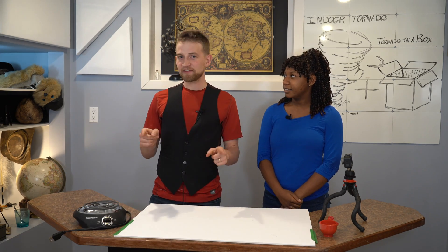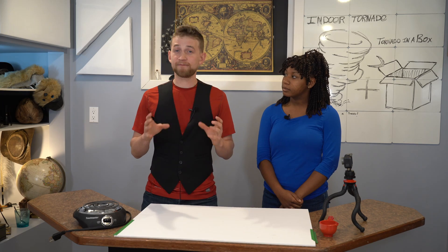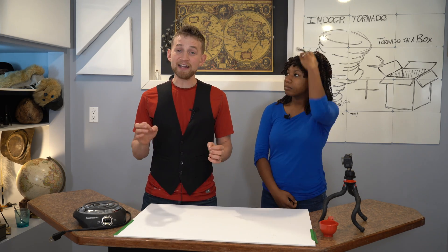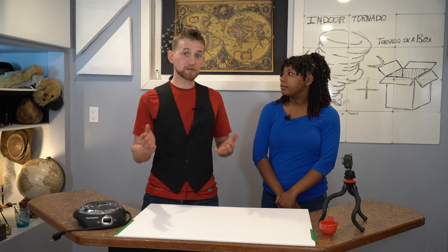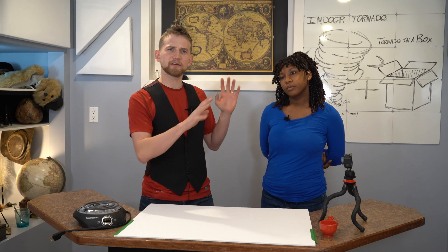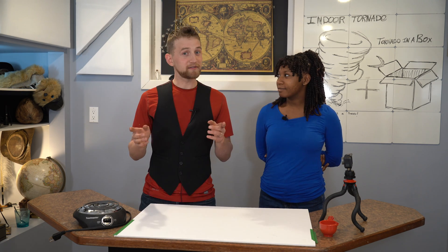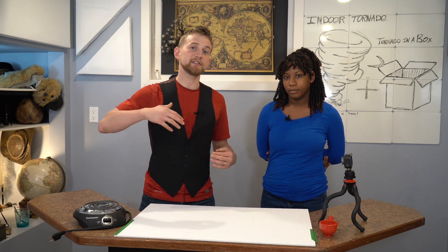My original idea for this video was I wanted to make an indoor tornado. So naturally, what I did is I got a 200-pound, 4-foot industrial fan and then suspended it 9 feet above the air, threw a bunch of dry ice underneath it, and played around until I got a tornado. And it actually worked! It was really cool, and if you want to take a look at that video, there is a link to it in the description. The large tornado I made was highly inconsistent, and we just couldn't make it work long-term. So that's why I'm making this video.